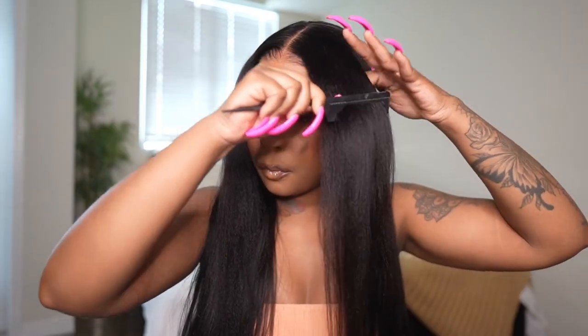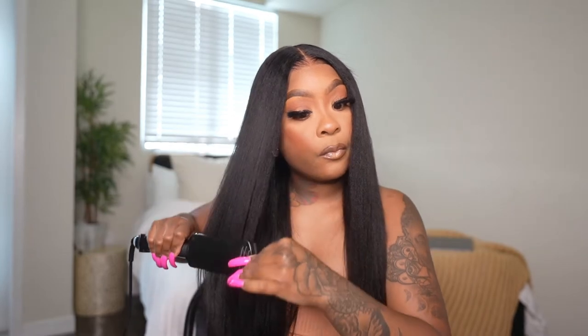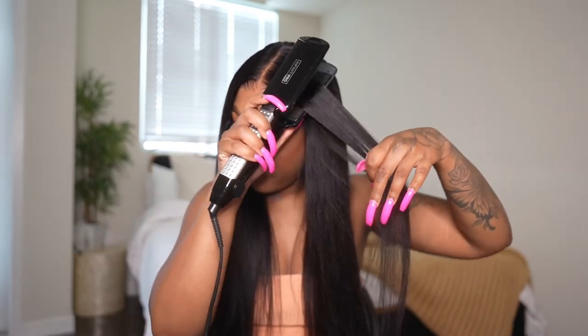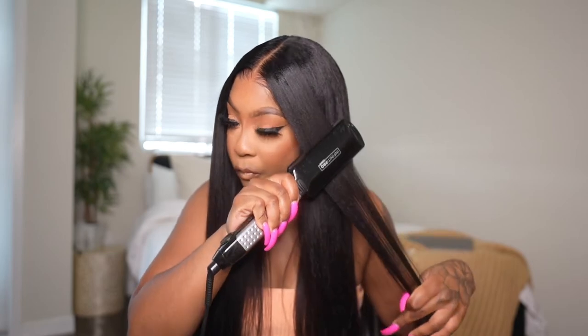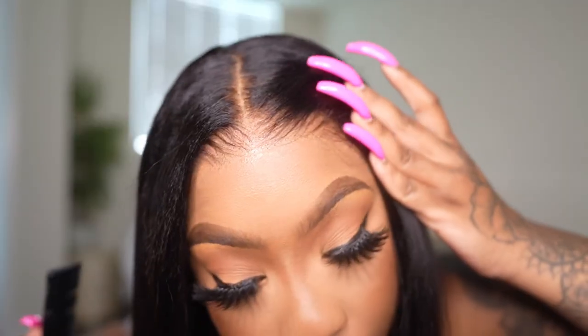I went ahead and started to style the unit, putting some heat to the hair. When I flat ironed it, I noticed that the heat made the hair even softer, so it does take heat very, very well. I had my heat up to the highest degree and it definitely straightened out really well. I can see myself spiral curling this unit in the near future. Good quality hair, and very good quality as far as the lace goes — not only does it look it, it feels it too.